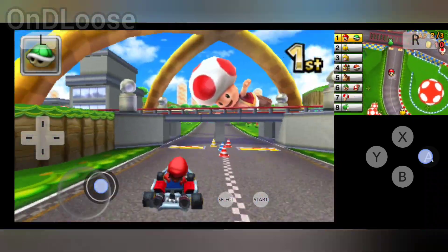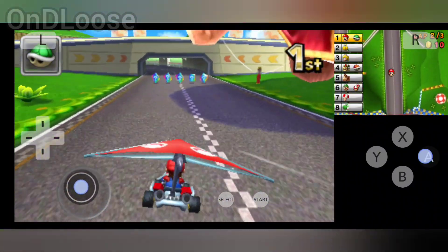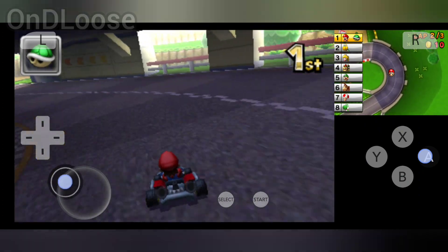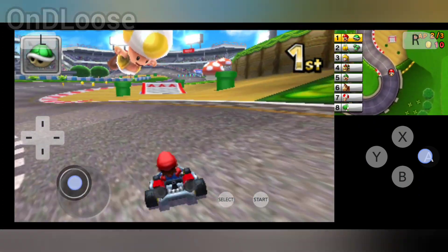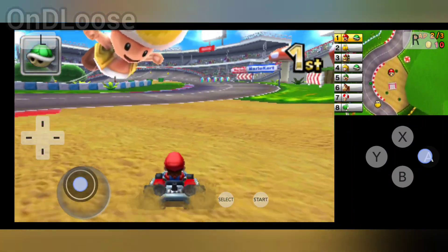Let me know what you guys like to play on your devices, what your favorite emulators are, what your favorite games are — I'd appreciate all the comments and knowing what you want to see as well. I'll be glad to test some games out for you guys.